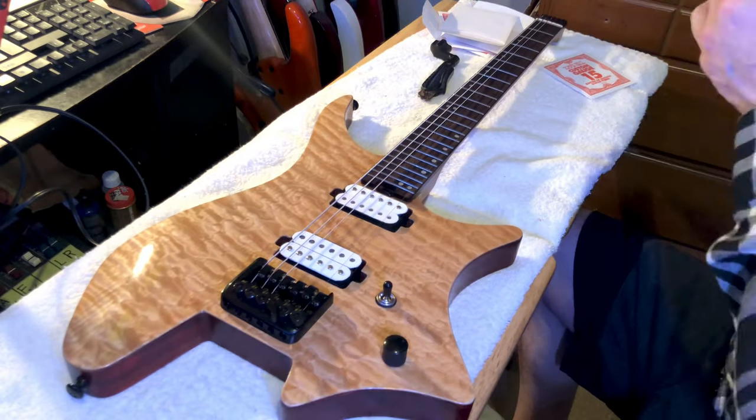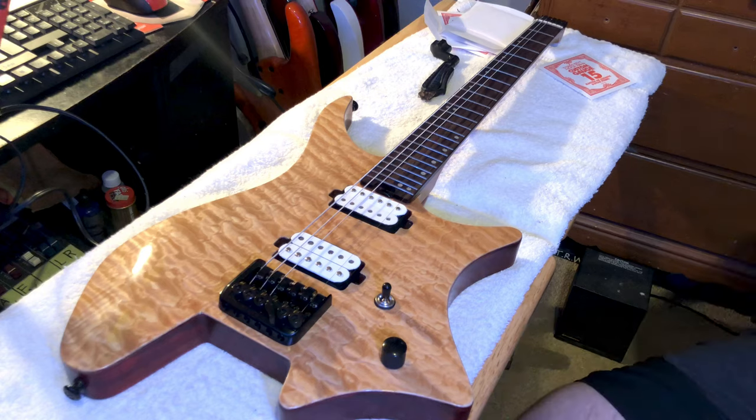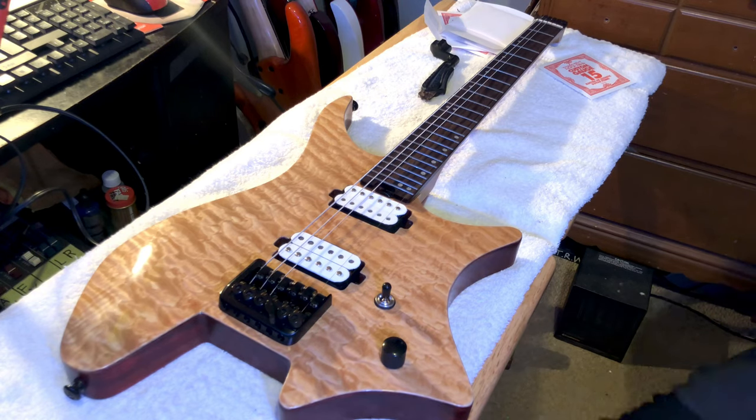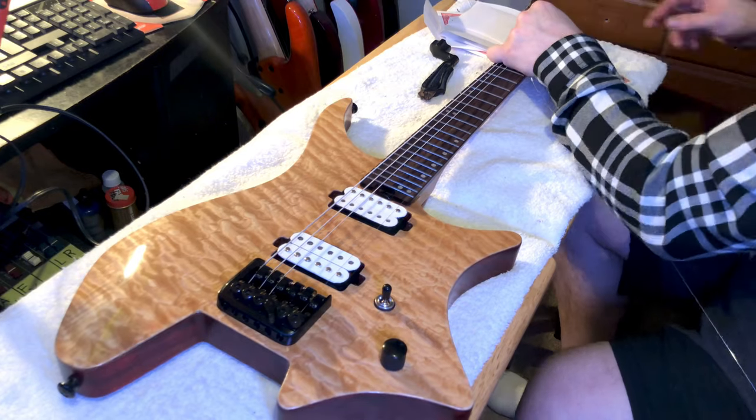I haven't had one tuning issue with this guitar, so I'm going to keep that bridge right where it is. So we threw some Ernie Ball 11-gauge strings on there.